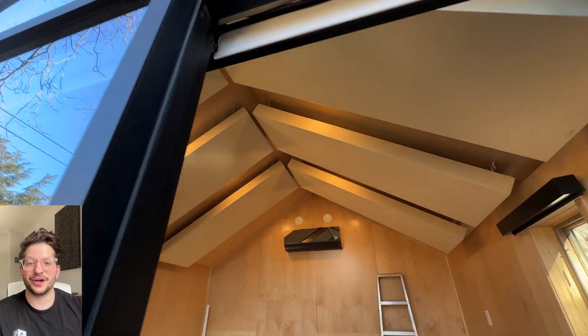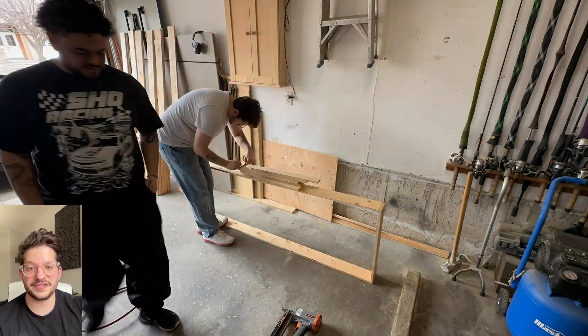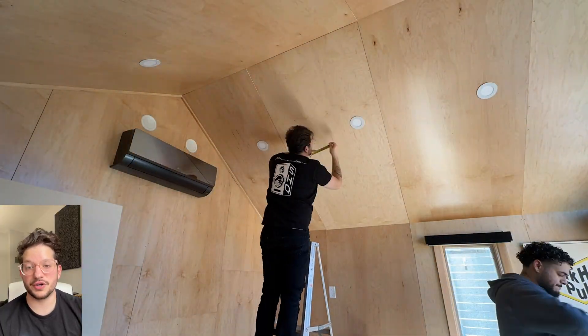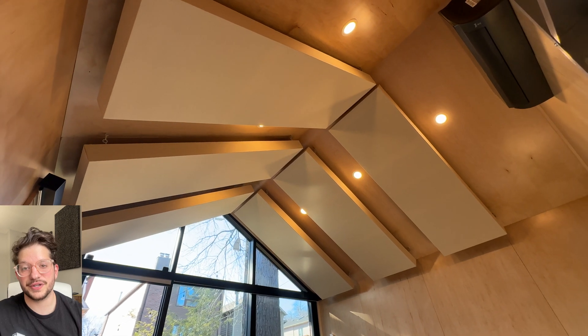Hello, this is Daniel from soundheadquarters.com. In today's video we are showing you how to transform this ceiling into this ceiling with acoustic treatment. We are building these two by six foot absorbers. They are four inches thick and they are mounted into the ceiling section of this really cool home studio. Stay tuned for all of the parts of this build, but this video is focusing on the ceiling.